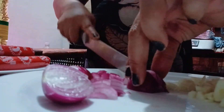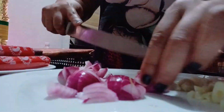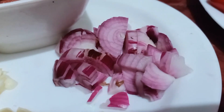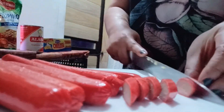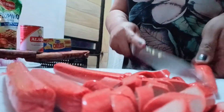The first thing I will do is boil water and cook the spaghetti noodles. And if it's cooked or al dente, strain it and wash it with running water.